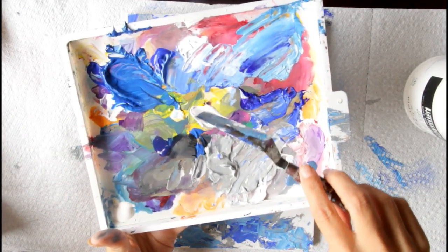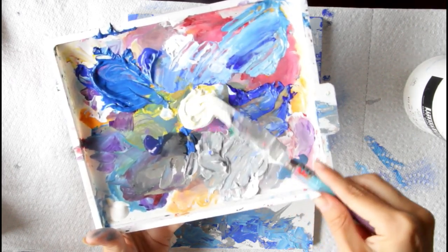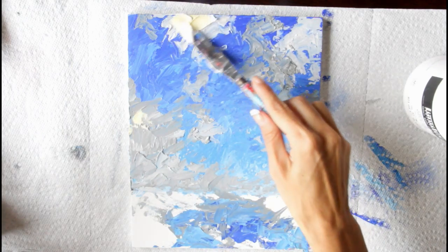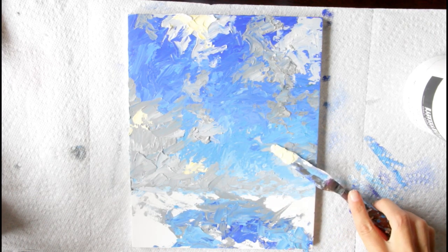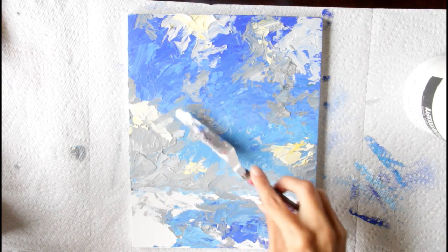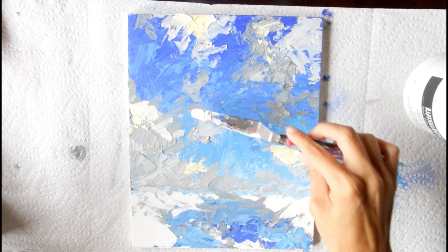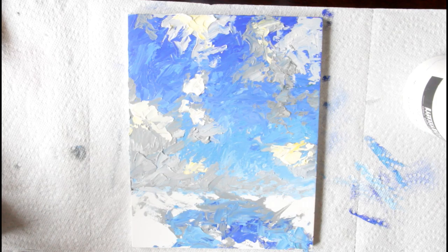Now back to the clouds — I'm adding a lot of white to my cadmium yellow to get a buttery, very light yellow color. Dip into that color with your palette knife and add it to just some areas of your clouds. Notice how it really stands out against the gray and brightens up the painting, making it look like the sun is touching those clouds. Place it wherever you want, just make sure you don't cover all of your gray area. Some of the gray looks better at the bottom of the clouds versus the top — look at clouds and see where the colors lay.